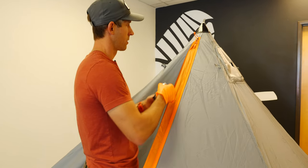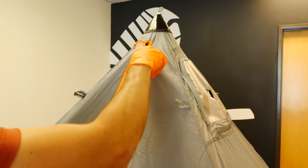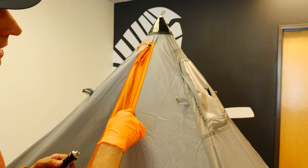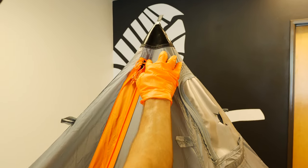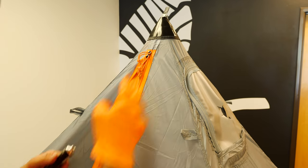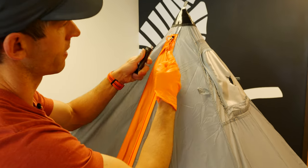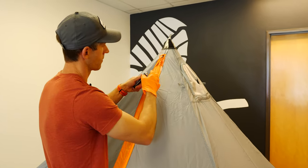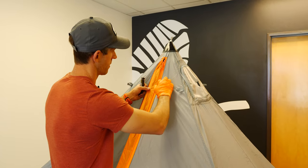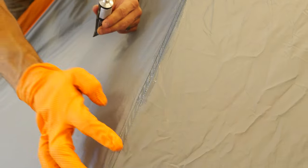When it comes to the zipper, you do want to get the stitching right next to the zipper. I'm going to put a little bit on my finger, start at the top, and just rub it in like that — that's really all there is to it. Just a little bit on the finger and rub it in; it does not take much. You should be able to do the whole tent with one tube of seam sealant.